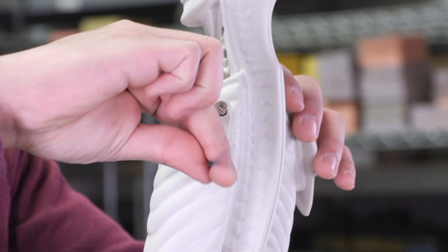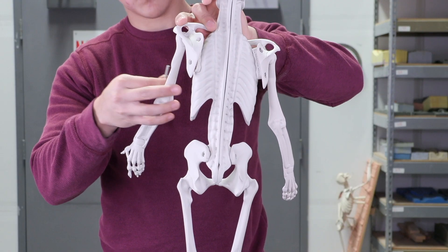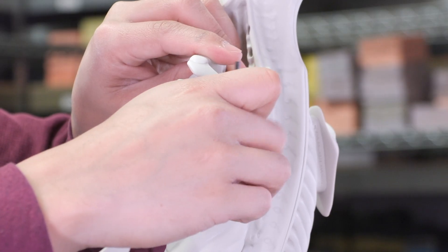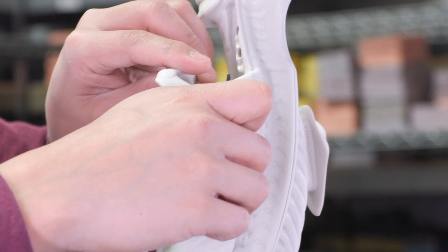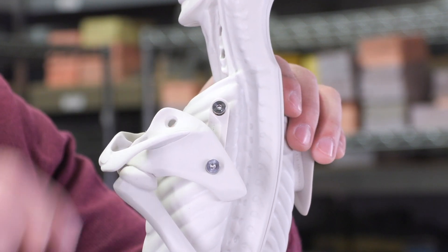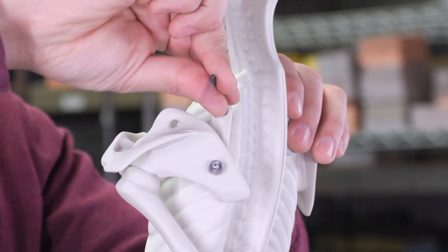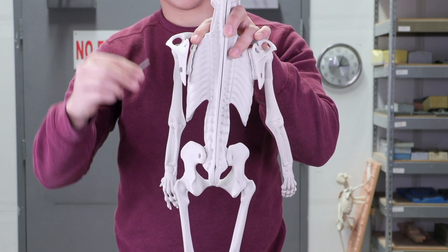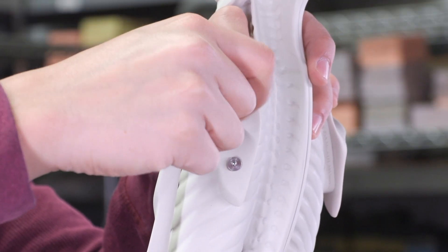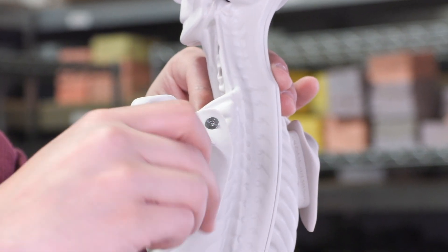Remove the bottom screw and leave the top screw in place. Align the holes and attach the bottom screw loosely. Rotate the arm and remove the top screw. Align the top holes and attach the top screw through the arm assembly. Then finish by tightening both screws.